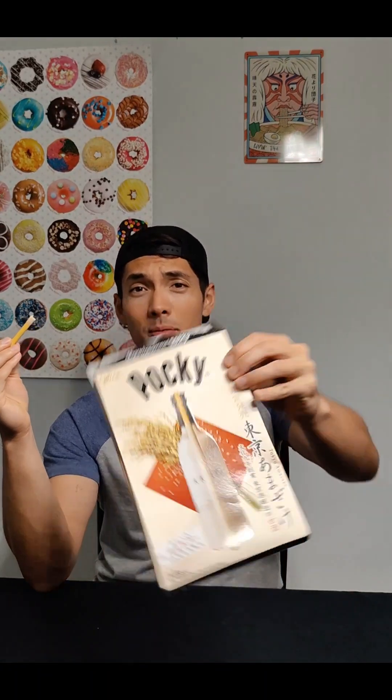Like I said, sake-flavored Pocky — pretty tasty, pretty light, not too bad at all. If you ever get a chance to get these, I hope you do. Outside of that, I'm going to finish this and I hope you guys have an awesome day. Please like the video, subscribe to the channel, comment if you'd like, and I will talk to you soon.